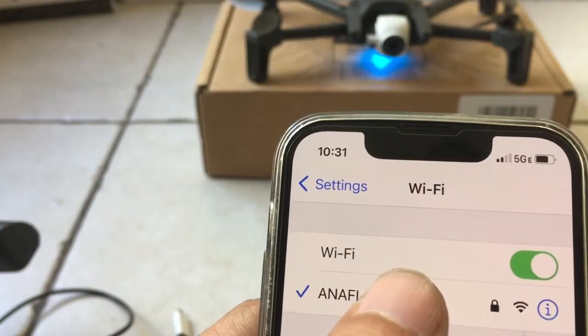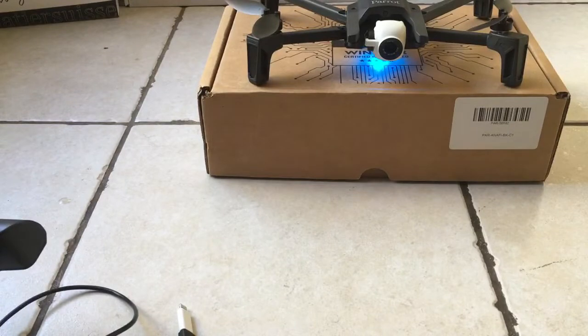Alright guys, so after fiddling for about five minutes, it is finally connected. One thing that we noticed is you cannot try to just type in the password yourself. You have to use the QR code and then copy the password and enter it, because apparently dyslexic people can't write it.